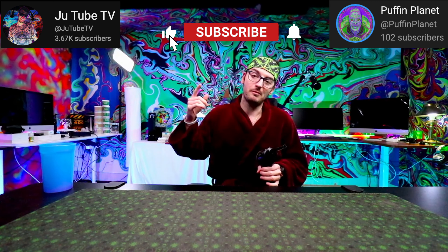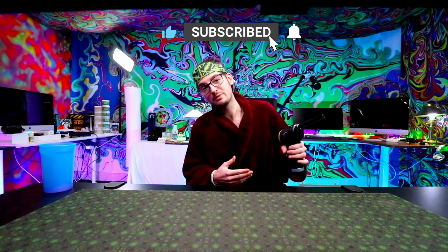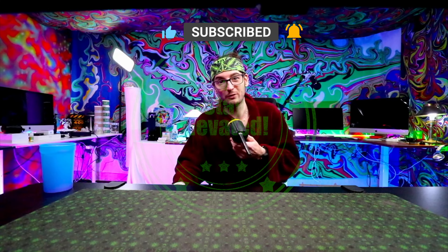Thanks for checking out this video. Don't forget to smash that like button, subscribe to the channel, become a member, and help support the work that we do on this channel. Beyond that, stay elevated, have a great day, and peace out. Everything works good.